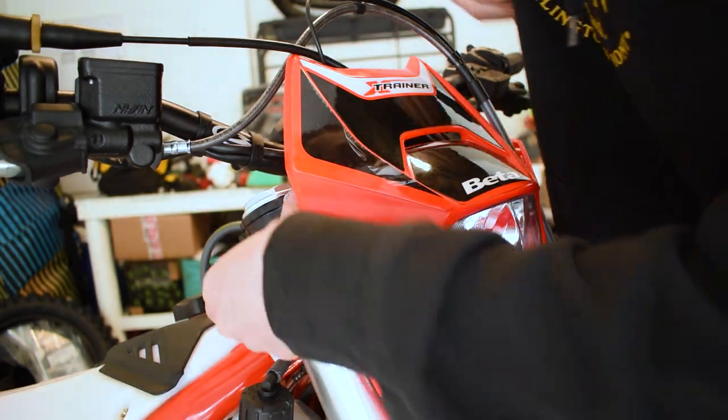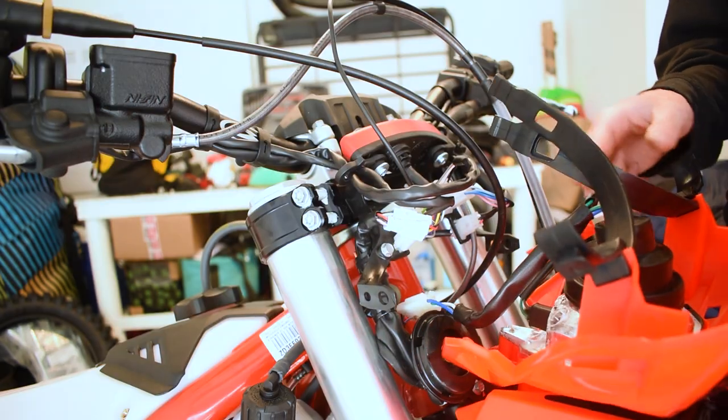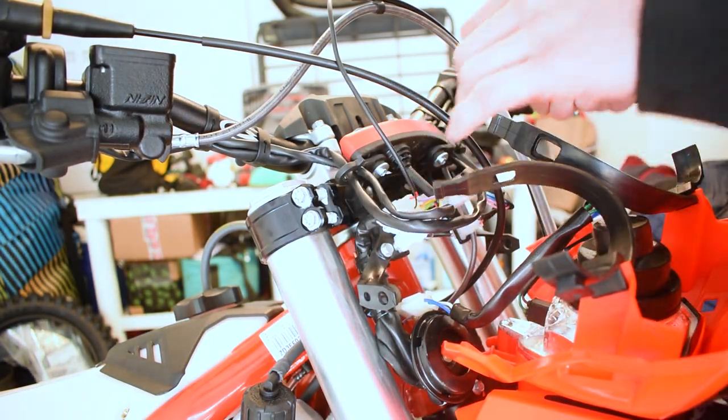Next we need to remove the headlight — just pull the tabs on each side of the forks. Once we've got access to the back of the headlight, we're going to disconnect all the connectors. Betas are known for not having the best waterproofing in their electrical connections, so we're going to make them waterproof using ACF-50 and dielectric grease — links in the description. We'll unplug each connector, hit it with ACF-50, then follow up with dielectric grease. We're going to go over the whole bike front to back and hit every single connection.